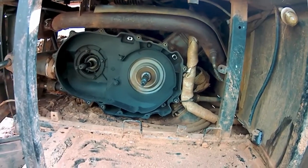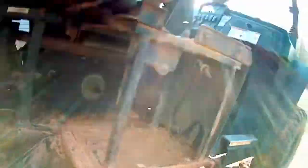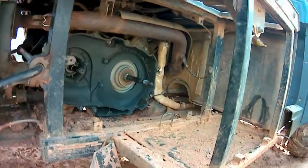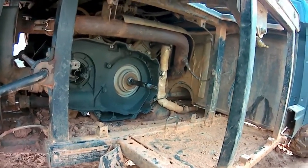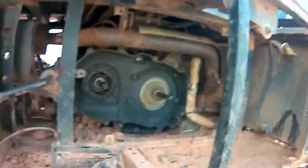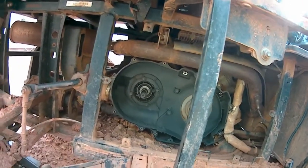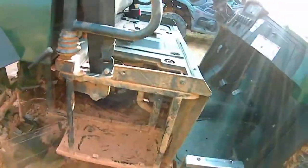A couple days ago on Thursday I had some extra free time, so I started taking this thing apart to get to the clutch. As you can see, I've already gotten all the way to the clutch housing, pulled off both the primary and secondary clutches. I'll show you guys what I was able to do up to this point.